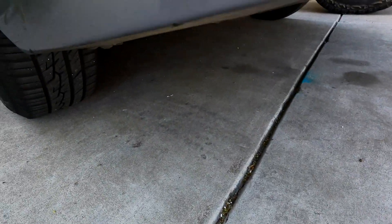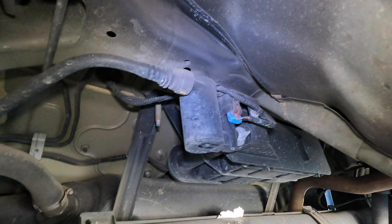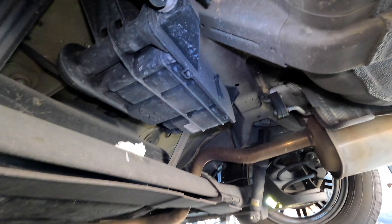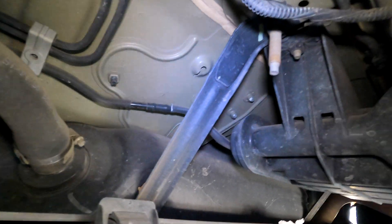Last thing — your emissions vapor canister and the emissions vapor vent solenoid. Here's the solenoid itself attached to the canister. This vapor vent solenoid should hold pressure when there is no 12-volt electricity applied to it. You can remove the hose off the solenoid, put a vacuum gauge on there, apply some vacuum, then apply 9 volts to the electrical connection — and it should release the vacuum. The canister doesn't look too hard to replace either.